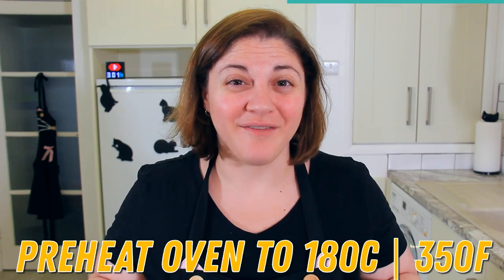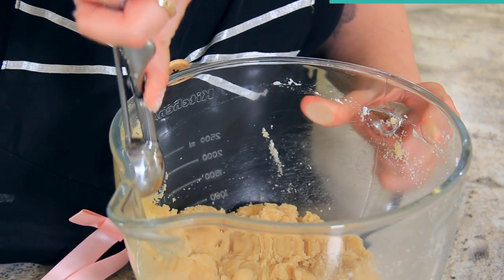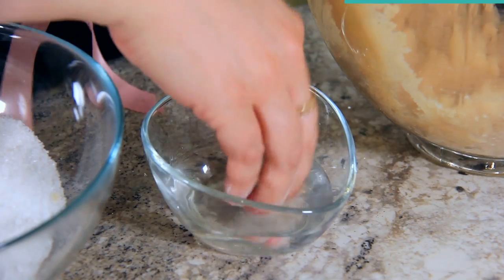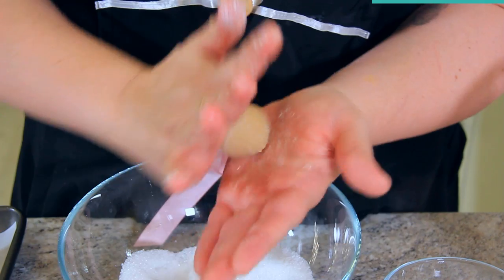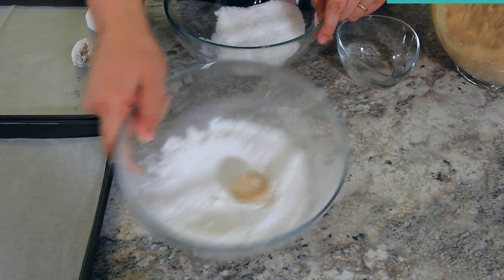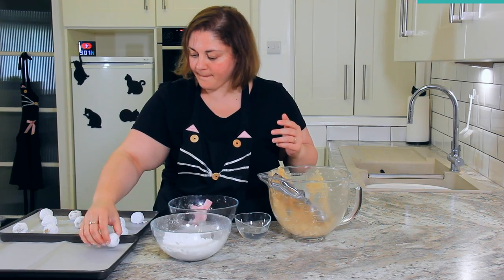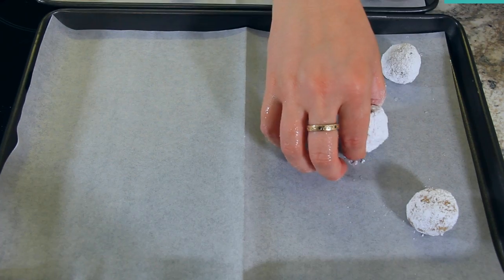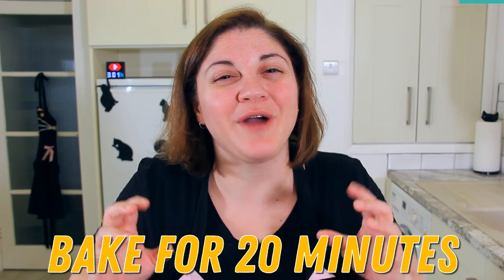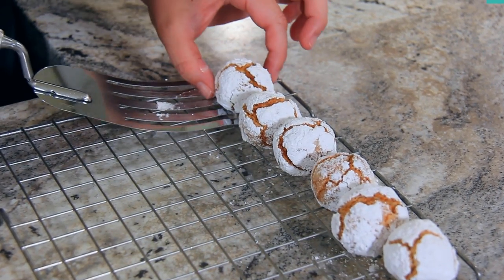While the dough is chilling, preheat your oven to 180 degrees Celsius or 350 degrees Fahrenheit and prepare your baking trays with parchment paper. Using a one and a half tablespoon cookie scoop, scoop your dough directly into granulated sugar — you'll need about half a cup or 100 grams. Then with wet hands, roll it into a ball and drop it into your icing sugar — about 100 grams or three quarter cups. I like to swirl the bowl of icing sugar to help the cookie create its circular shape and coat it entirely. These need about a two centimeter gap on your baking tray and are going to bake for 20 minutes until cracked on top and golden. While they're still warm, remove them to a cooling rack and let them cool completely.